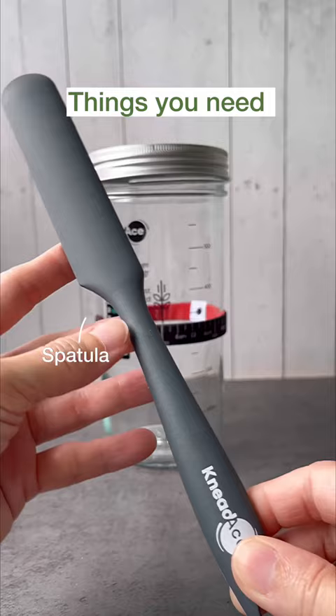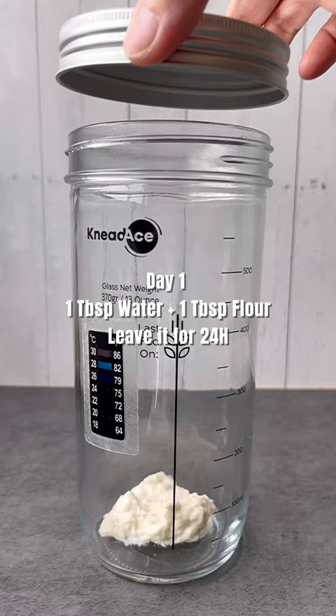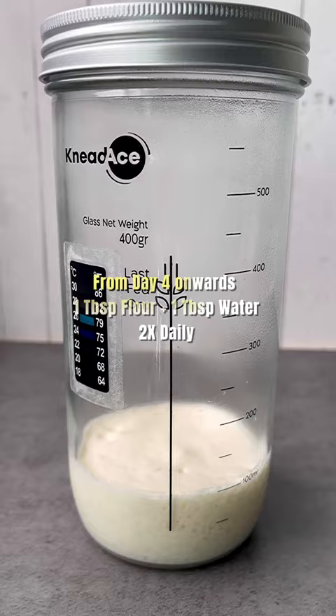On day one, you mix a tablespoon of water with a tablespoon of flour and leave it for 24 hours. For day two and three, you add a tablespoon of flour and a tablespoon of water daily.